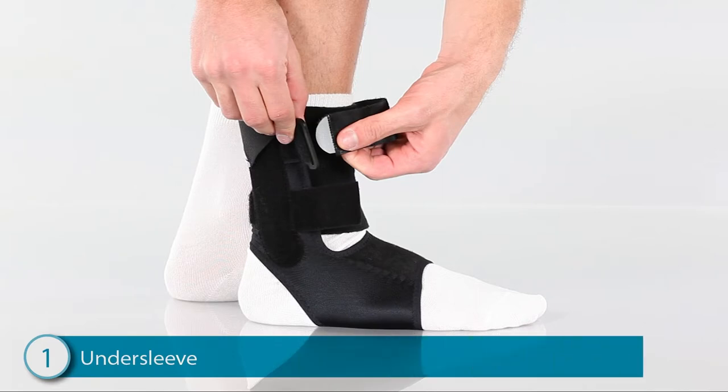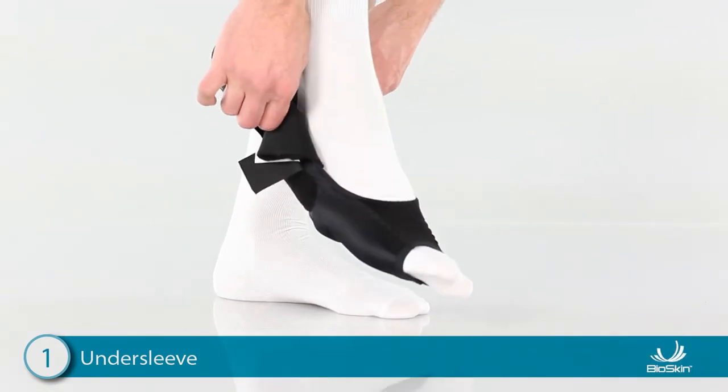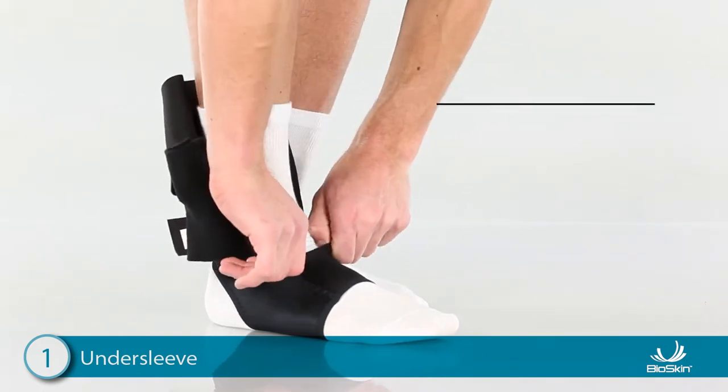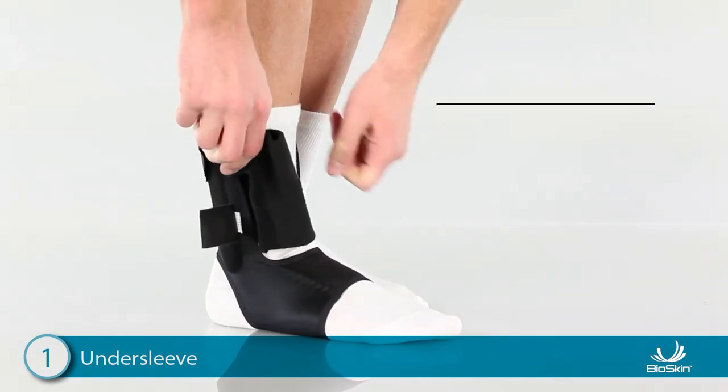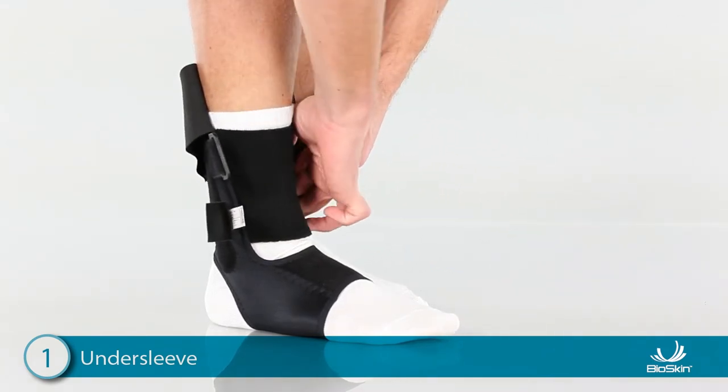Step 1: Applying the Undersleeve. To begin, pull the undersleeve over the foot with or without a sock and pull up tight. Next, locate the fleece flap, wrap it around the ankle, and tuck it into the brace.